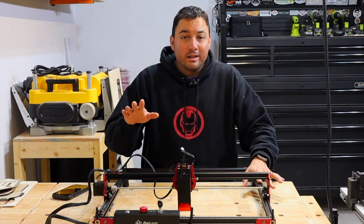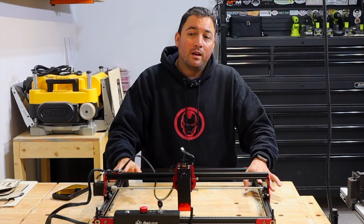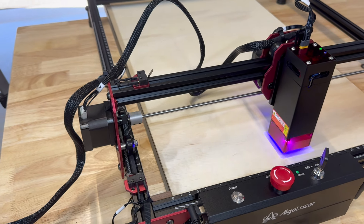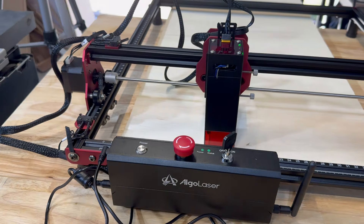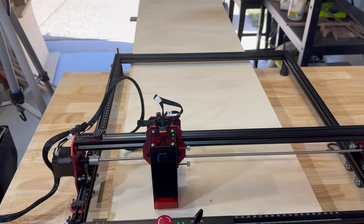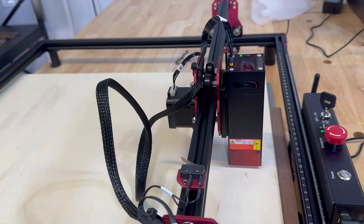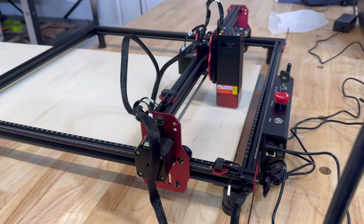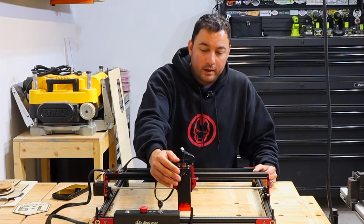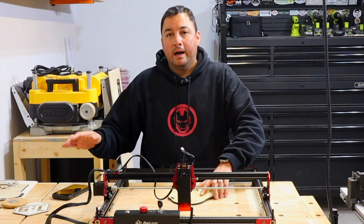I can tell you that this laser put up with everything I threw at it. I used it a lot over the last few weeks, and I'm pretty sure some of what I did was probably a little much — but the laser handled it, did a great job, and not once gave me any issues. It did not turn off or go crazy, and it's still going. The quality of the laser itself is very, very good.